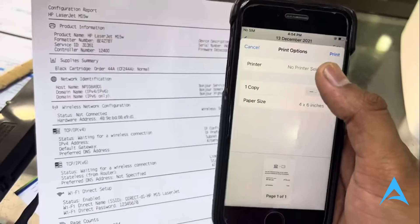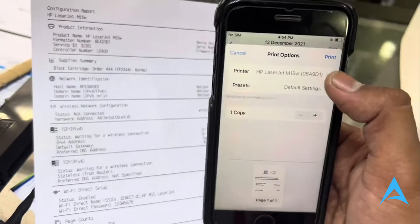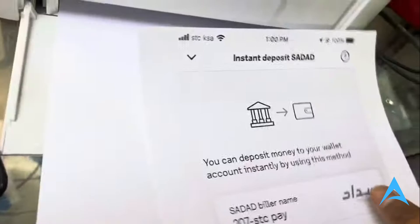Now here under Print Options, you'll need to select a printer. So select our HP LaserJet M15W. And then you just go ahead and click on Print. And there you go — you would have your printout.